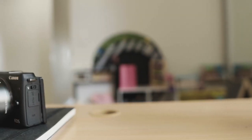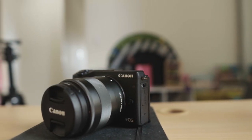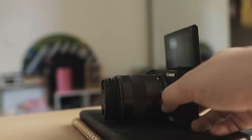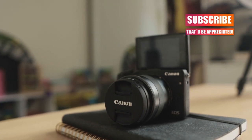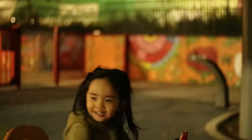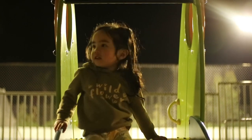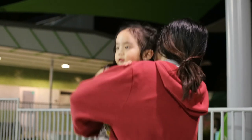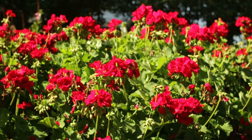Let's look at the specs. The Canon EOS M3 is a 24.2 megapixel APS-C CMOS mirrorless camera with a Digic 6 image processor. It also has a 1.04 dot flip-up LCD screen which you can use for self portraits and video vlogging. It has an ISO of 100-12800, expandable to 25600. It shoots at 1080p at 24, 25 and 30 frames per second and also at 720p at 50 and 60 frames per second.